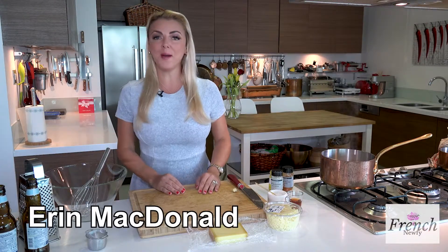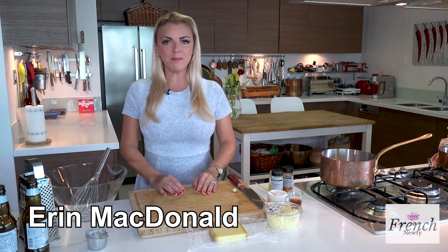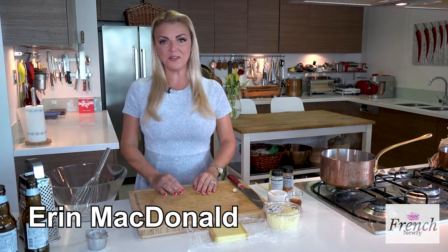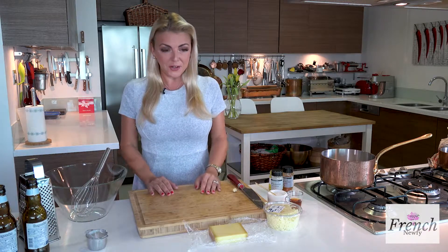Welcome to the French Newfie. I'm Erin McDonald. Today I'm going to be making for you a beer cheese fondue. It's ooey and gooey and perfect for this time of year.